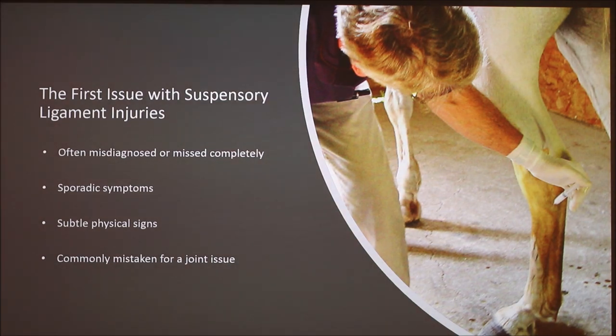The first issue with suspensory ligament injuries is they're often misdiagnosed or missed completely — they're commonly mistaken for a joint issue. When doing the nerve block at the hock, some fluid can trickle into where the suspensory ligament is and also numb that area. So if the horse had an injury at the very top of the suspensory and you blocked the hock, they might pass the lameness exam, causing you to think the injury was in the hock. That did happen to me. Also, symptoms can be sporadic and physical signs can be subtle — the lameness was off and on depending on her activity level, and it was really hard to catch sometimes.